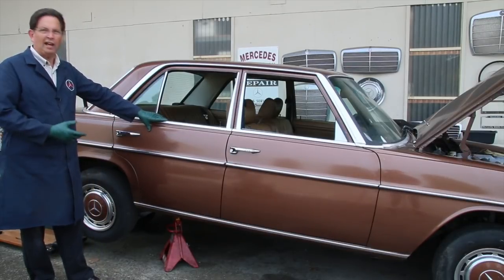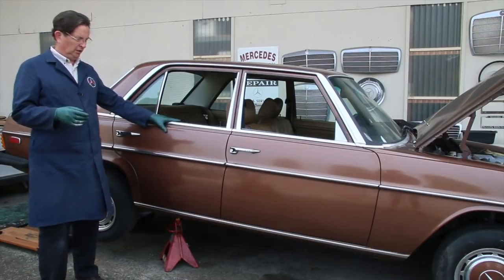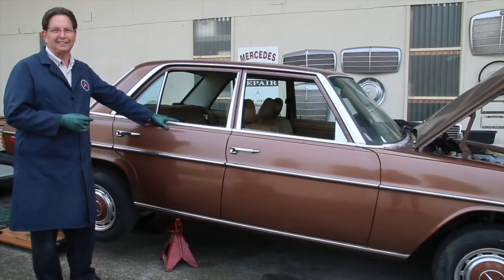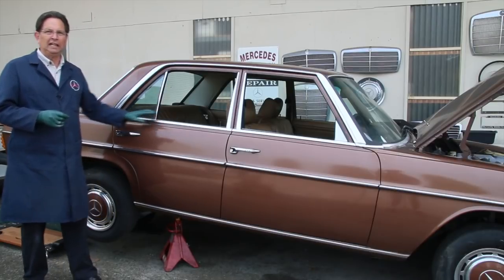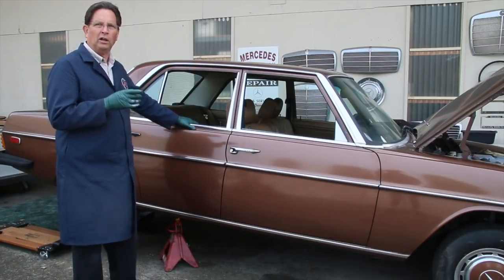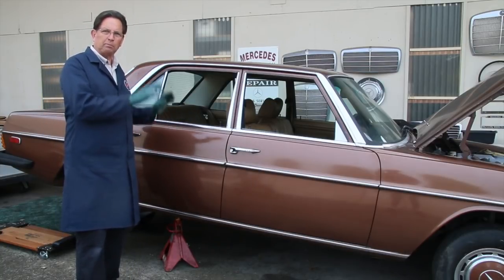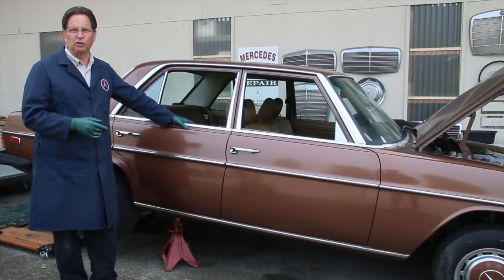The fuel is completely drained out of this 240D — we've still got it up in the air because we're not finished yet. We didn't have a lot of problems but we did get a little surprise: we almost got 15 gallons of fuel out of this tank when the gauge was saying half a tank. That proved me right — you've got to be careful, don't trust these gauges. I'm glad I had three five-gallon containers ready when we started the draining process.